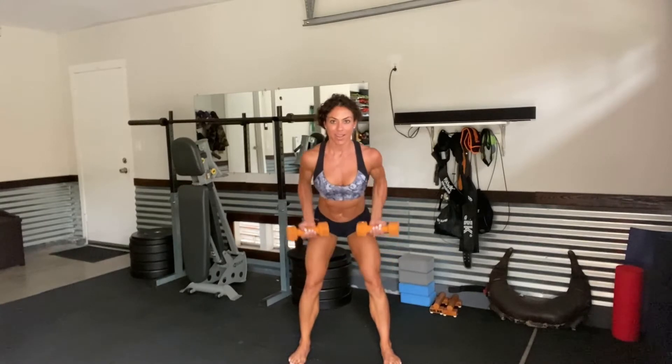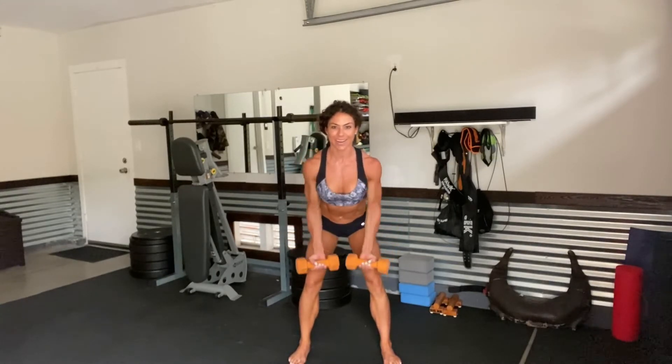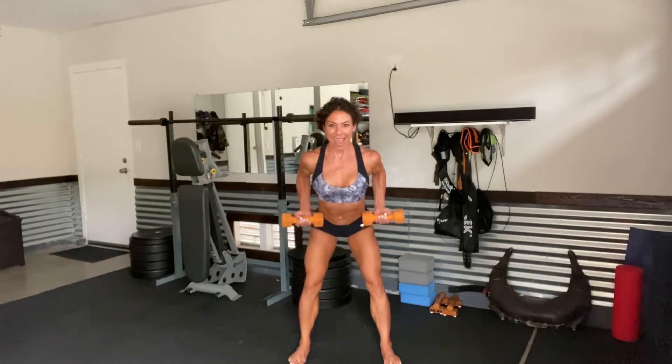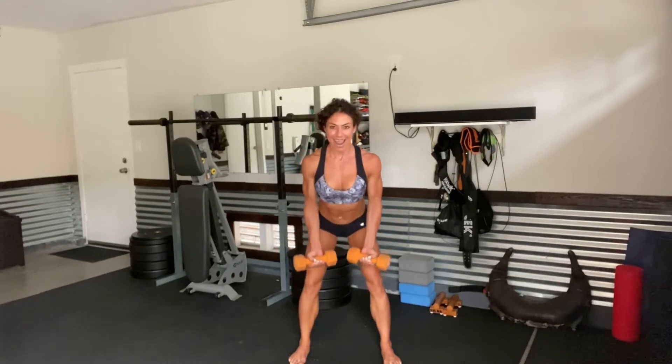Row — lower belly. 1, 2, 3, 4, 5, 6, 7, 8, 9, and 10.